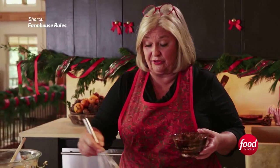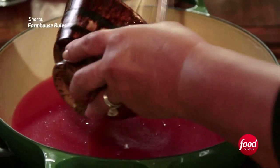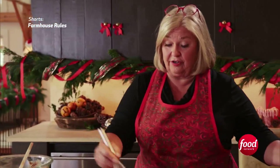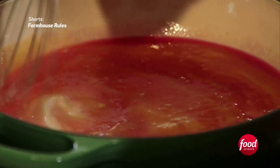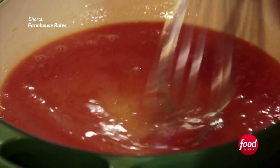We're just melting the sugar into the cranberry juice, and now we're just going to add these eggs — that will thicken our curd. Isn't that pretty? This curd is going to drizzle on top of the cake that we have in the oven, and then a little dollop of whipped cream to go on top. How festive is that!